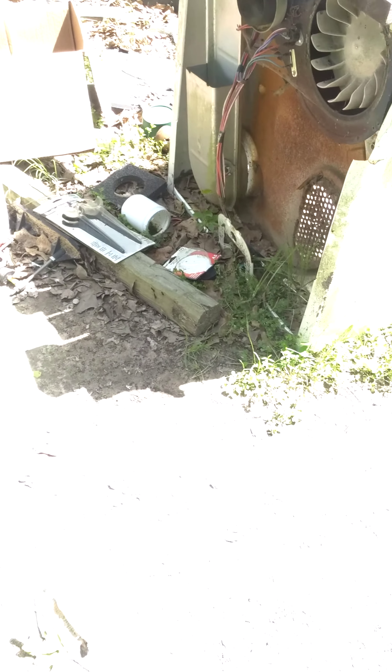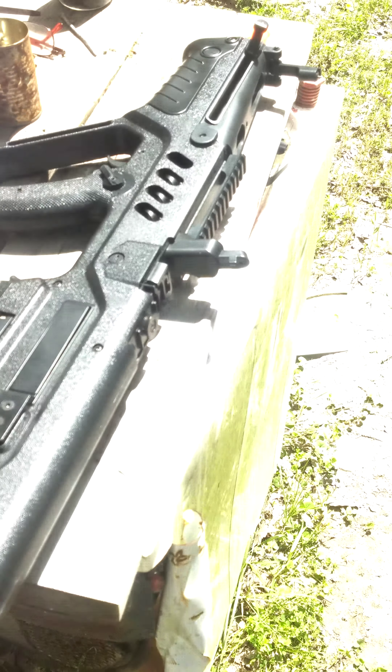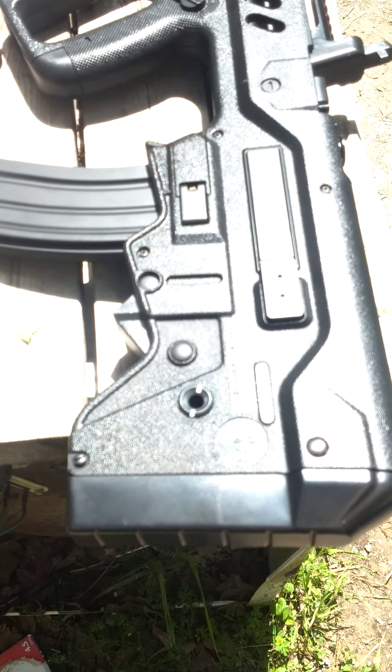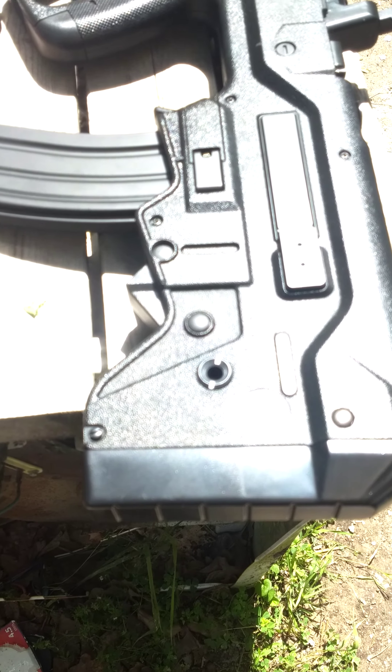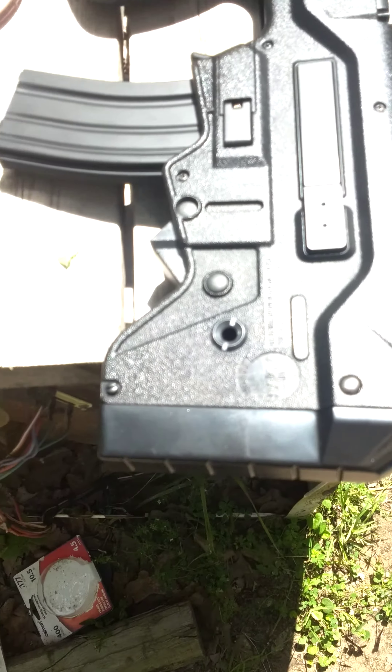What I want to talk about today is the Umarex IWI Trevor 21 airsoft rifle. We might have to move over in the shade or something. The Umarex IWI Trevor 21. What we've got here is a nice little airsoft rifle in a bullpup configuration. As you saw, it'll go in full auto.